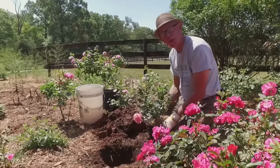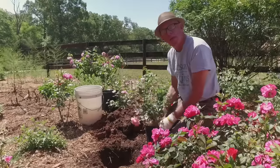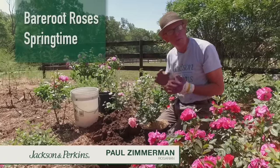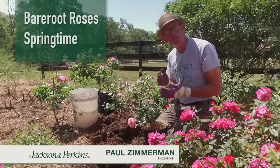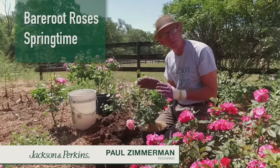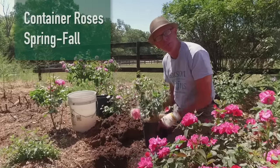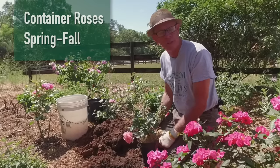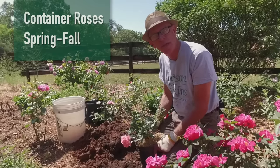Now that we've learned how to plant a bare root rose, let's talk about planting a container rose. The difference between bare root and container is bare root season is generally in spring, wherever you happen to live. A company like Jackson and Perkins is going to ship them at the right time for planting in your area, so don't worry about when you can plant them. Container roses give you a lot more versatility — you can go through the summer and even into the fall in some areas. Fall planting is actually quite good; it's a good time to get plants established.